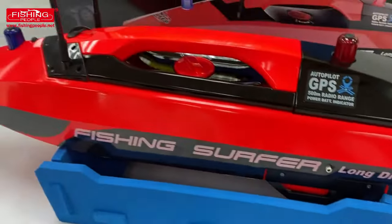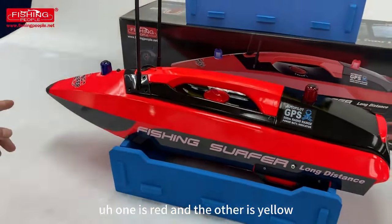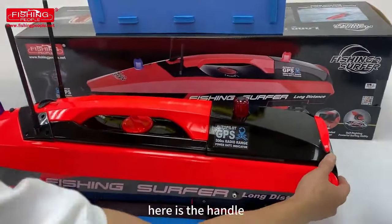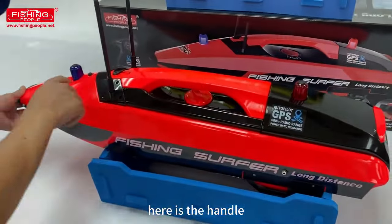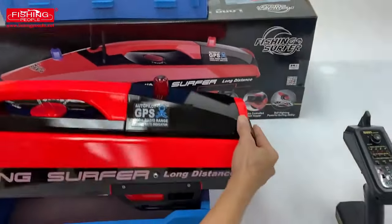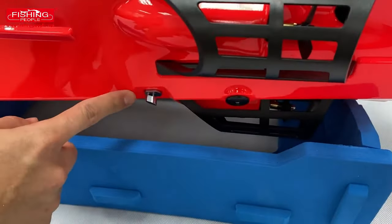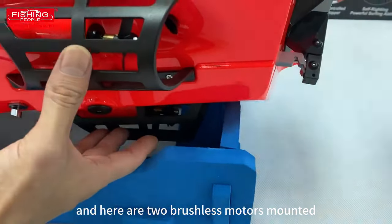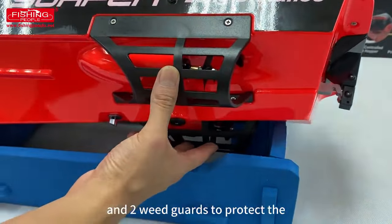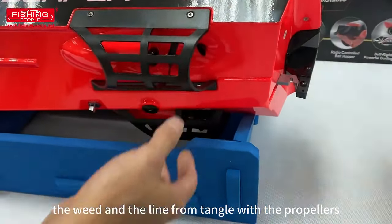Let's take a look at this boat. We have two colors available: red and yellow. Here is the handle, and it's a LED navigation light, with two boat antennas. This is the bottom lock pin, and here are two brushless motors mounted and two V-guards to protect the propeller and the line from tangling with the propeller.